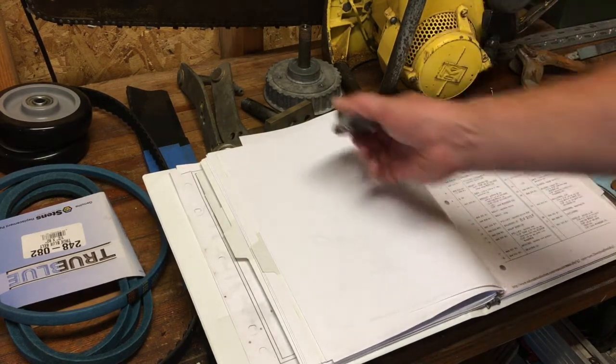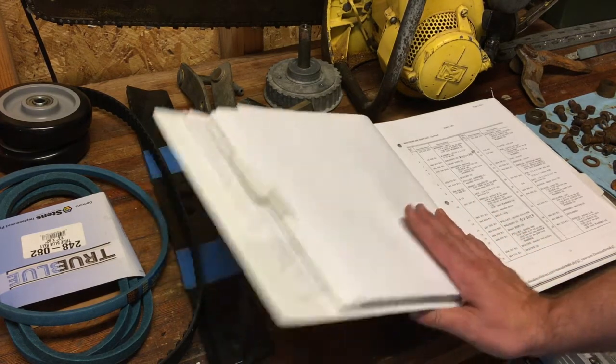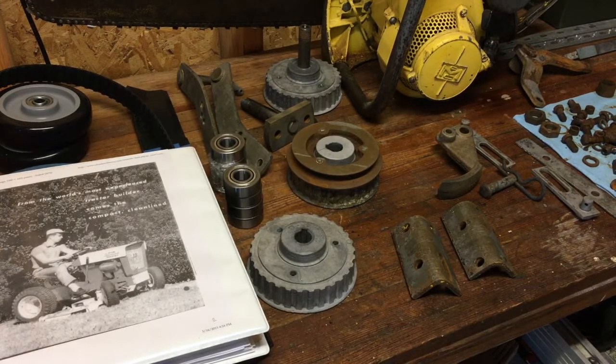Sometimes it takes a long time to find parts — it's sort of like treasure hunting. On the Gilson tractor, there was a torsion spring on the side of the transmission that was broken, and without it the transmission wouldn't work. I searched and searched and eventually found that the same part was used by Caterpillar. Just through searching I was able to find another part number for the same part and could still order it.